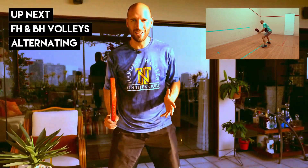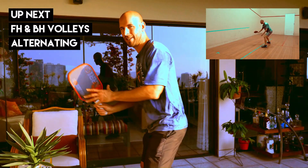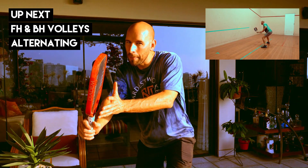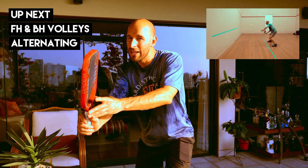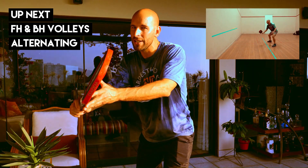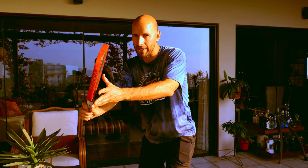To prepare for your volleys, utilize your shoulders and hips. You want to turn your shoulders and hips like a gate — this will prepare your paddle without taking a backswing. There's no need to take a big backswing on your volleys. Just utilize your shoulders and hips.